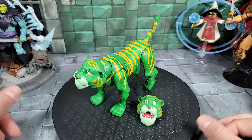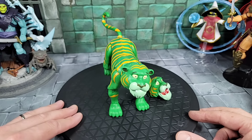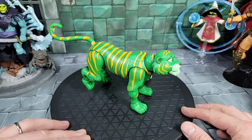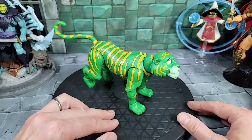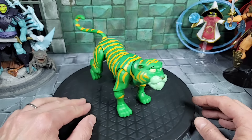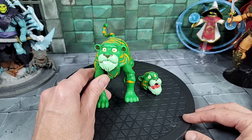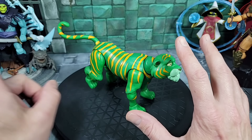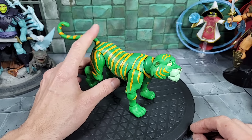Moving back to the review — the most important figure in this package to me and a lot of us is Cringer. Wow, we finally get a vintage inspired animation Cringer figure as part of our MOTU line. He has a lot of articulation and I like the design and sculpt. He has a brighter green color obviously, then a darker green going back to the animation. The stripes are a little different colors as mentioned. He's a good size to match up with the vintage inspired Battle Cat.